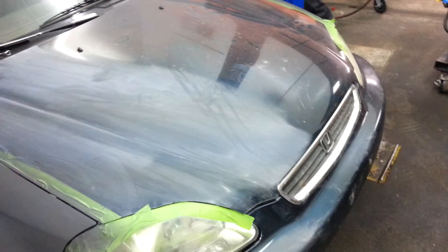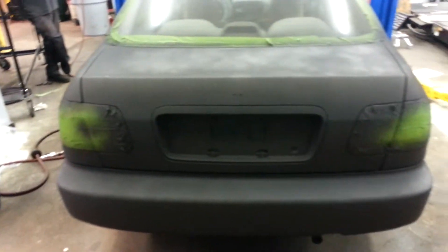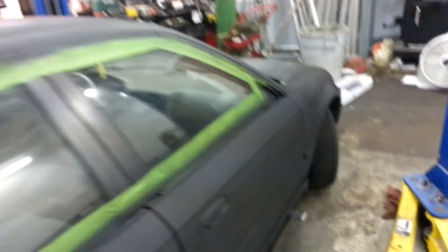Next thing you got to do: hood, and the roof — got to finish that. Get some more paint; you can see a little bit of a haze there. Then he gets to have more fun with more sanding, a lot more sanding, then final couple of stages and then should be all one color.